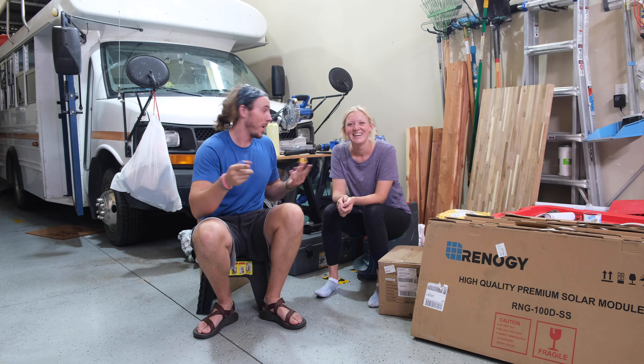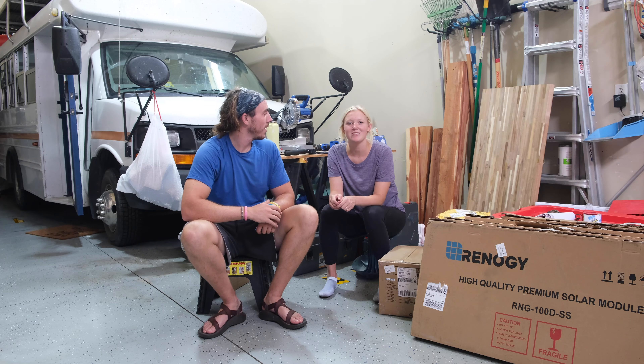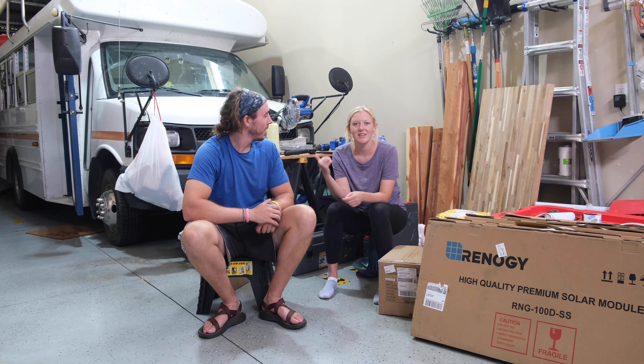Us and the bus coming to all 50 states, possibly coming to a town near you.